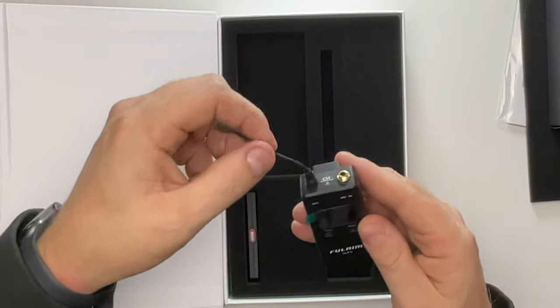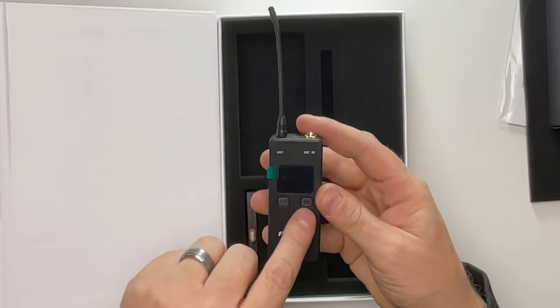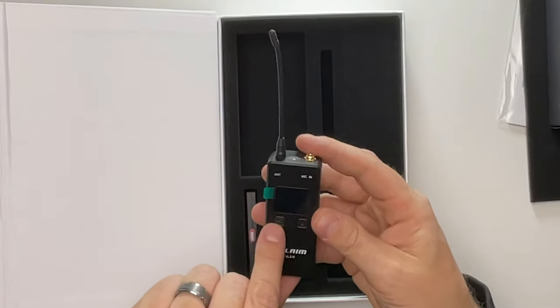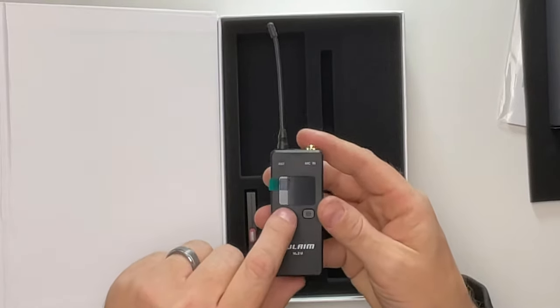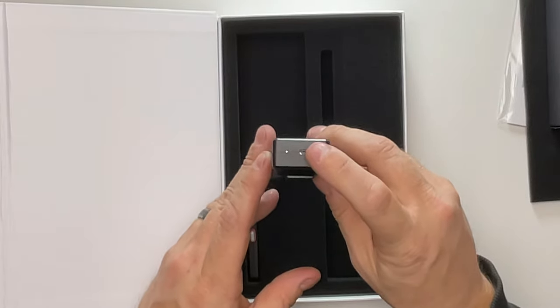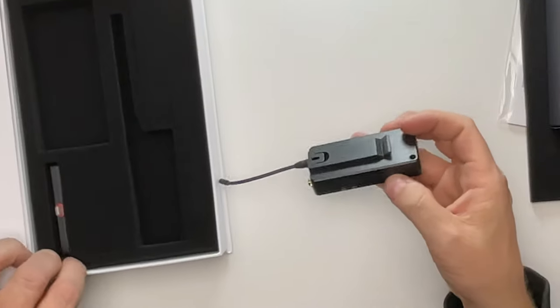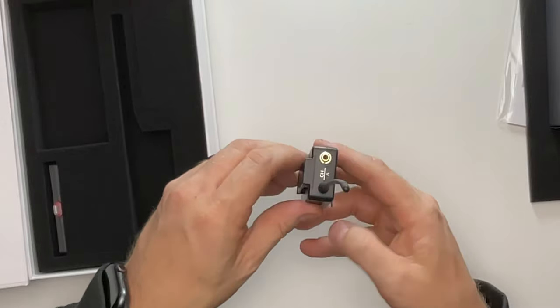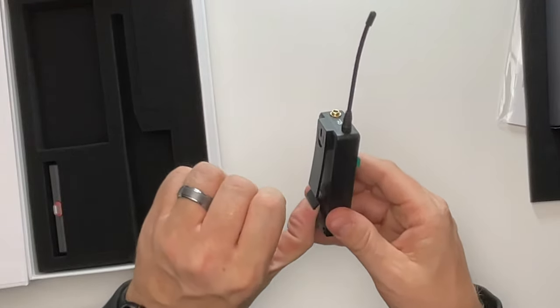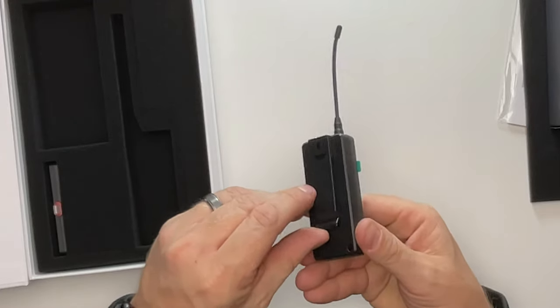There's our antenna that kind of flops around. It does have a screen protector on it. There are two buttons — one says power, the other one has a connection logo. Underneath, we have a micro USB and a little light. And then there's a clip so you can clip it to your side, your shirt, your pocket, or your belt.